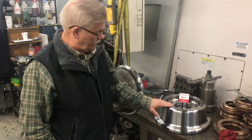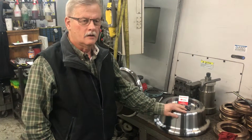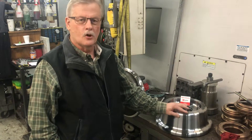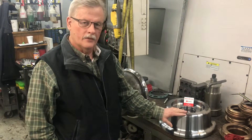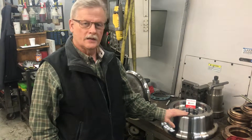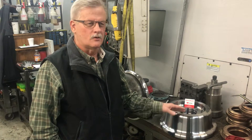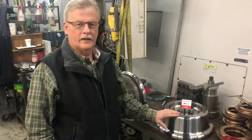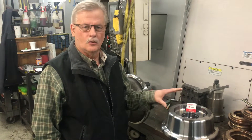We machine it, get it roughed in, and leave roughly 20–30 thousandths per side to cut off afterwards. In the soft state, after we machine it, we send it out to get heat-treated — it probably gets heated up to about 1,600 degrees, then gets quenched in oil, and that sets it into a hardened state.